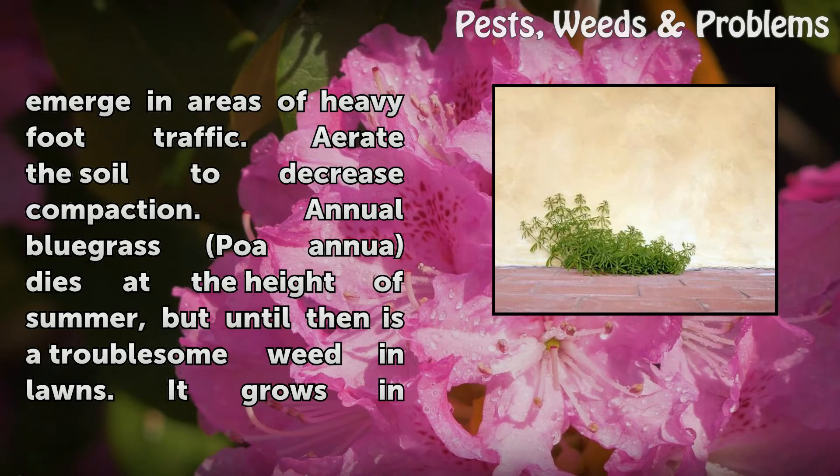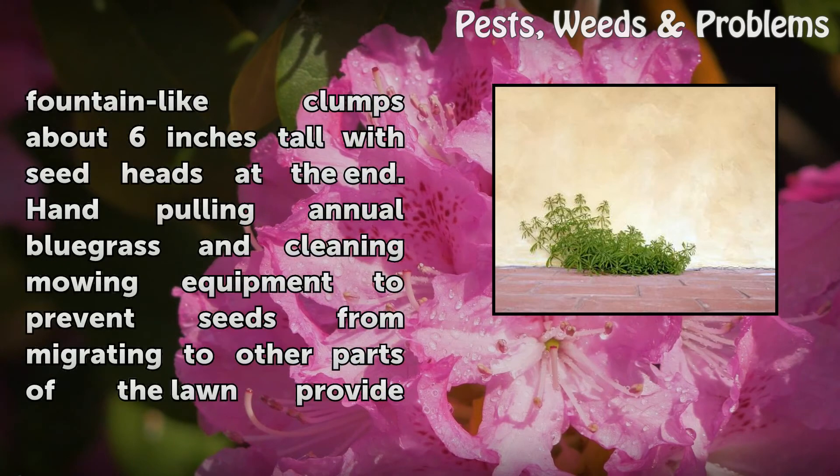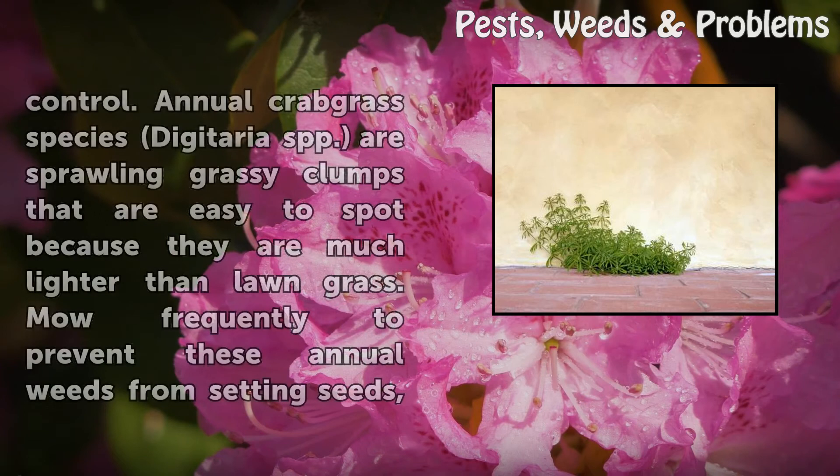Annual bluegrass (Poa annua) dies at the height of summer, but until then is a troublesome weed in lawns. It grows in fountain-like clumps about 6 inches tall with seed heads at the end. Hand-pulling annual bluegrass and cleaning mowing equipment to prevent seeds from migrating to other parts of the lawn provide control.